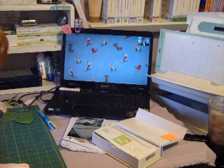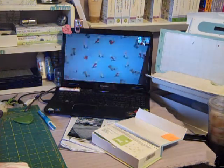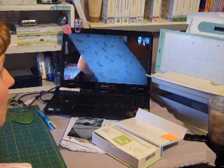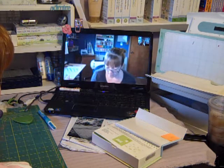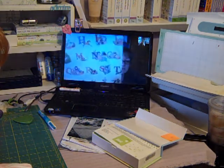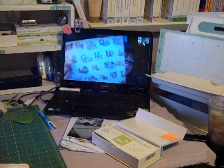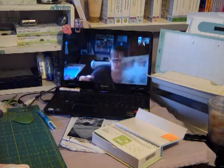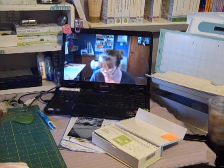Oh cute — that goes cute with what I just got today, that snowflake punch, the Martha Stewart one. Oh yeah, that'll go perfect! I got myself just one piece of this because it was really cute, but it's going to be hard to scrapbook because you won't want to cover it up. So I just got one. I got you two of these.